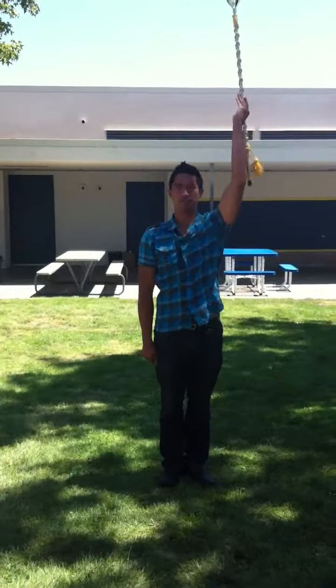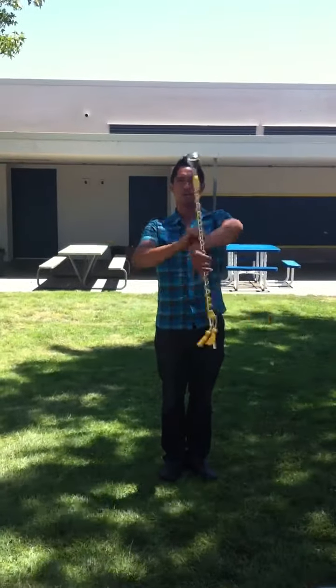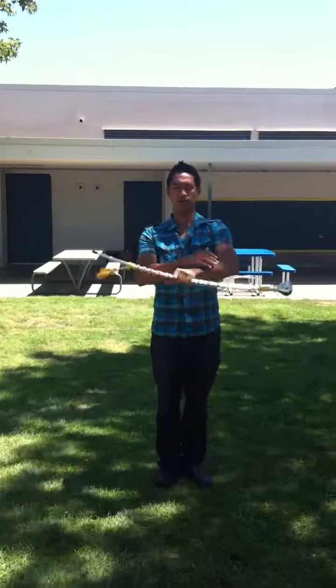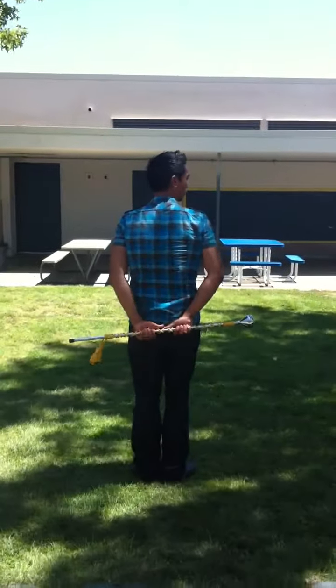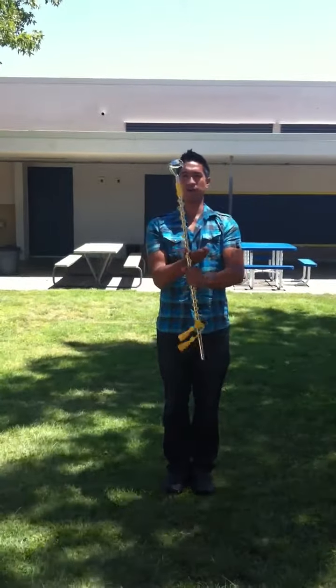Cross for three, cross for two, around the back, come towards the tip, straight down, behind your back, come right here, down, back in.